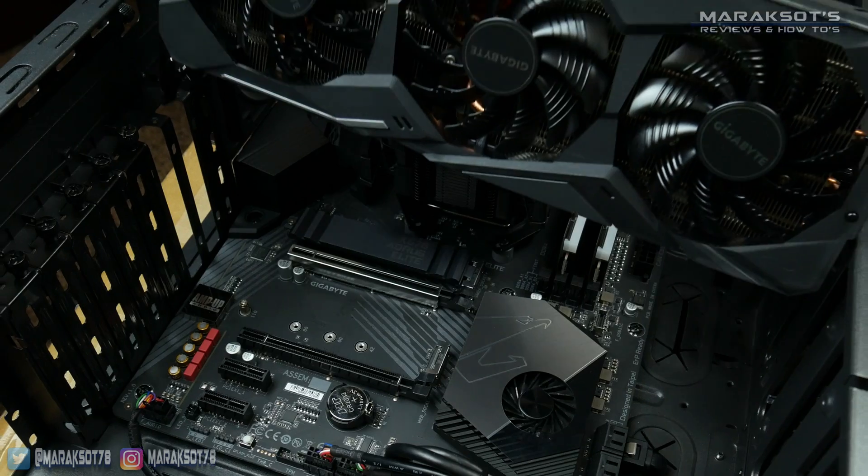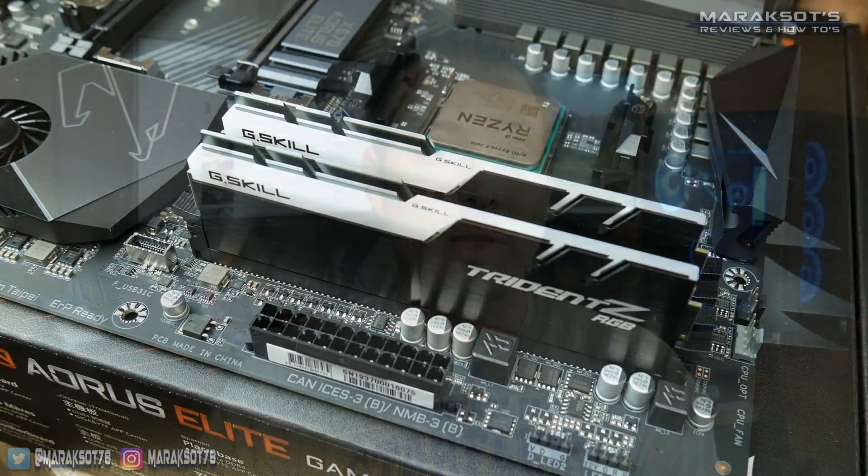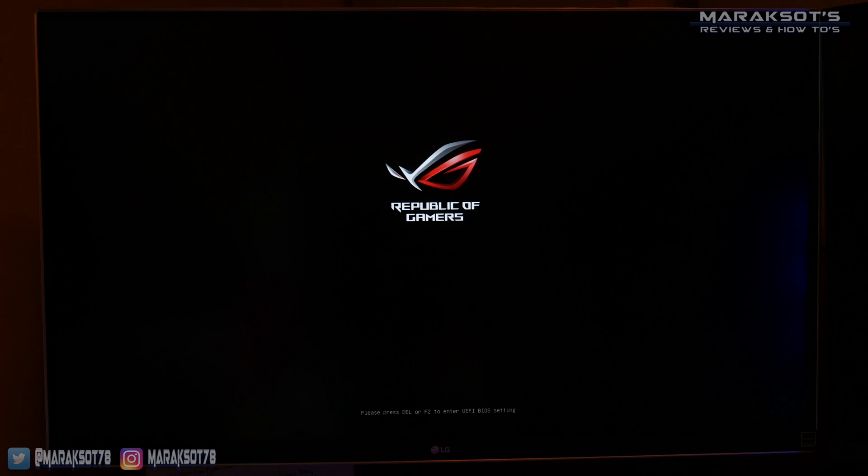This same type of thing is true with other components like graphics cards and even RAM. The older versions of your motherboard's BIOS may not recognize those newer pieces of hardware, so to get it to recognize your new stuff and work properly, a BIOS update is all you need. I've had a lot of questions from people who installed their new graphics card, booted up, saw their motherboard splash screen, and then nothing. Once they updated their BIOS, much to their relief, everything worked perfectly.